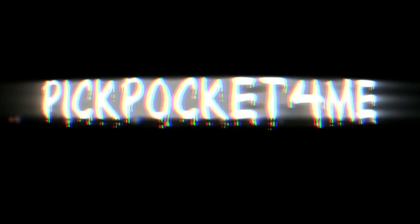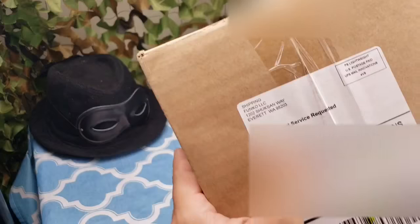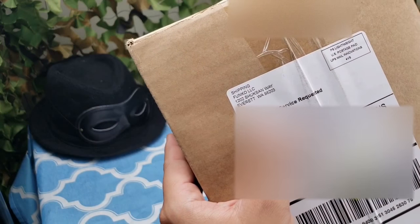Hey guys, Pickpocket here, bringing you another Funko Mystery Delivery Mail. This one is from Funko Shop.